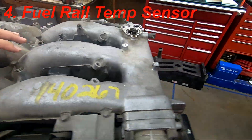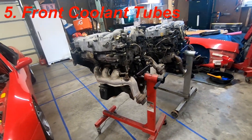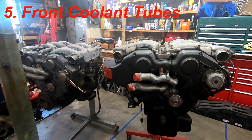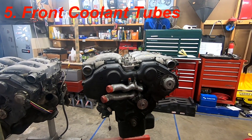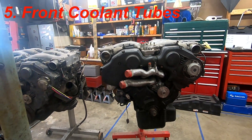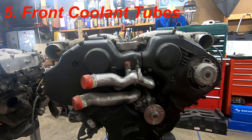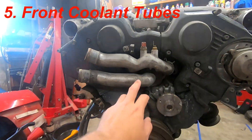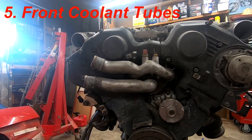Next on the list is the coolant tubes in the front — they are bent differently. The J30's coolant tubes position out farther, with a slightly different casting where they come out. Compared to the 300ZX ones, they are completely different, so those need to be swapped.